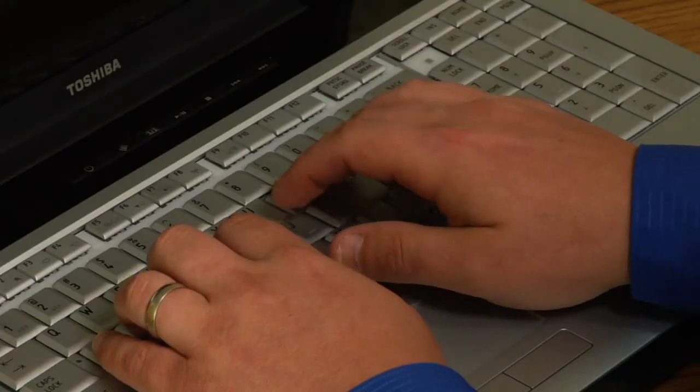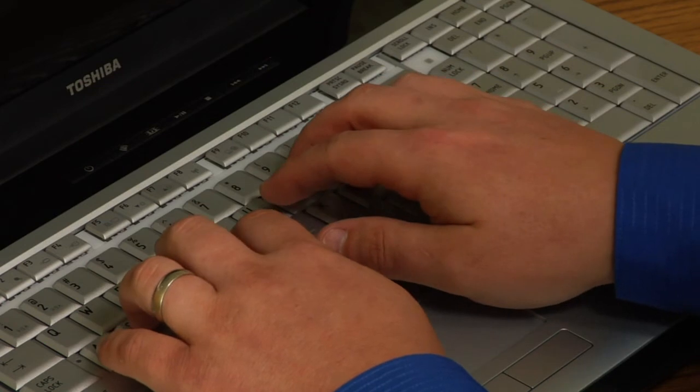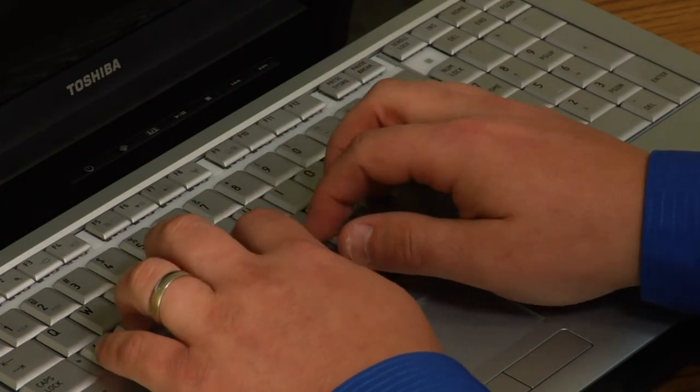Anytime you need to type using different keys, you will simply use the closest finger to that key to proceed with typing. After practice, you'll get to where you can actually not look at the keys anymore and you can look at either the paper that you're transcribing off of, or the screen itself, and type away. That's what we call the home row and how to type.